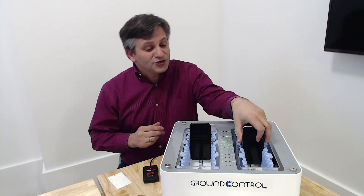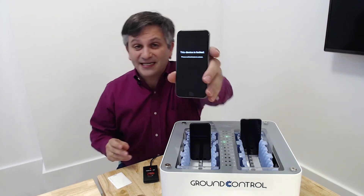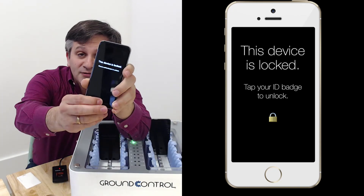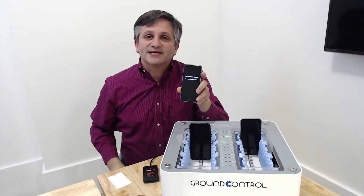First thing you'll notice when you take a look at one of our devices that's checked in is that we lock the screens. The screens are locked down in a way that the home button doesn't work. If you reboot the device, it also stays locked.